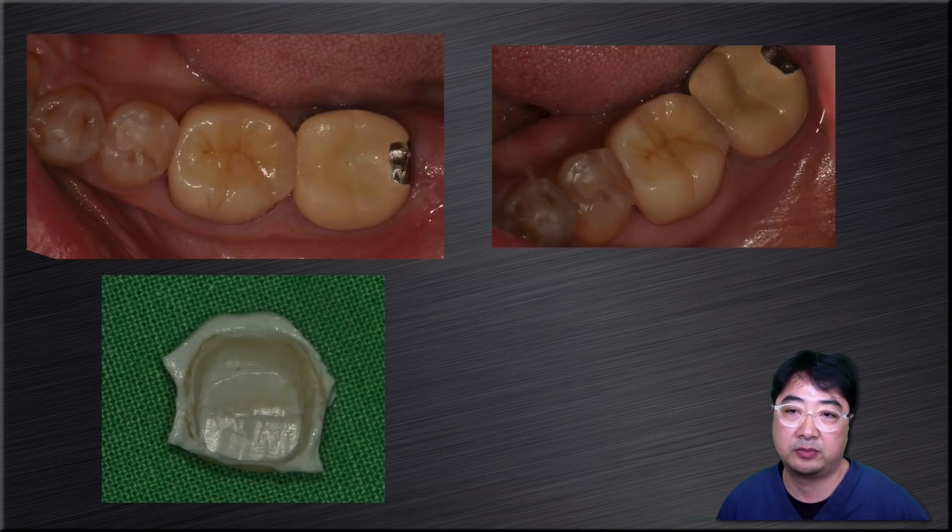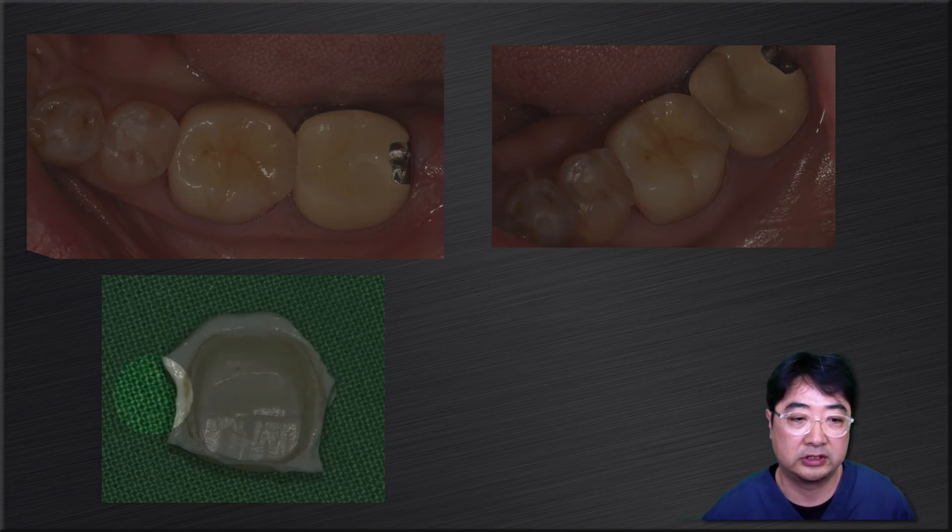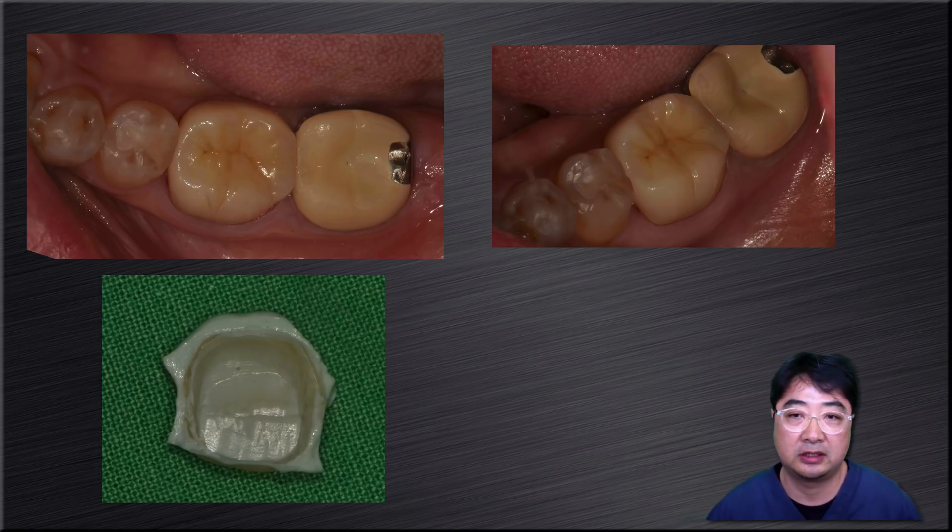I tried the crown in the patient's mouth — it looked good. With the fit checker, it showed a sharp and very nice fit. Then I cemented the crown.